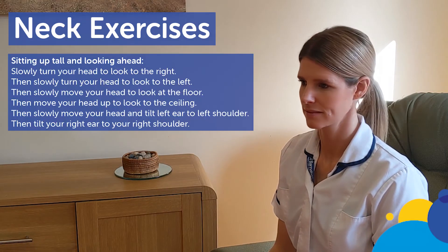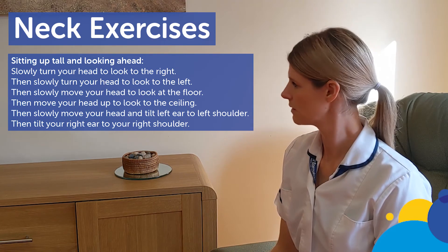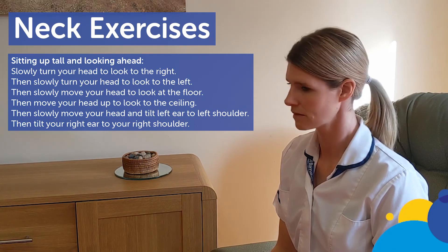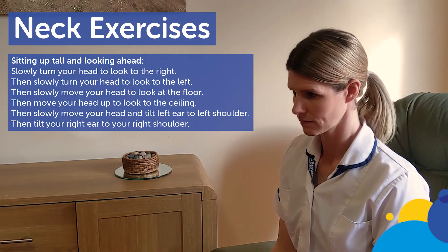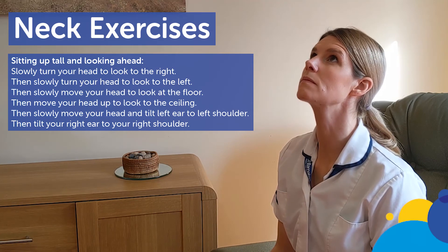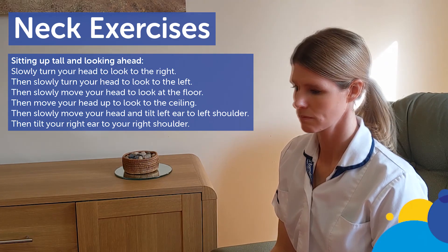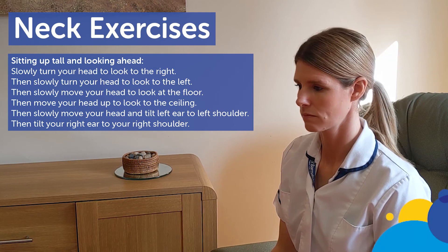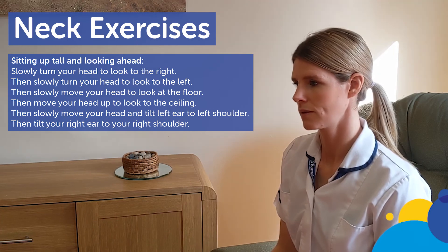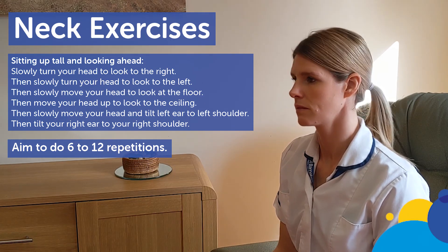Neck exercises. Sitting up tall and looking ahead, slowly turn your head to look to the right, and then slowly turn your head to look to the left. Then slowly move your head to look at the floor, and then move your head up to look to the ceiling. Then slowly move your head and tilt your left ear to left shoulder, and then tilt your right ear to your right shoulder. Repeat each exercise 6 to 12 times.